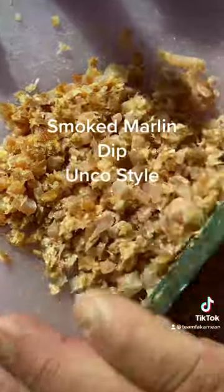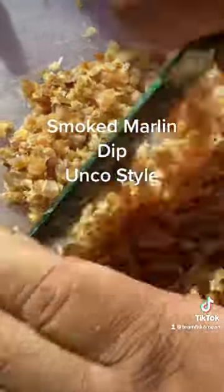We'll get them all chopped up and small like this, roger.